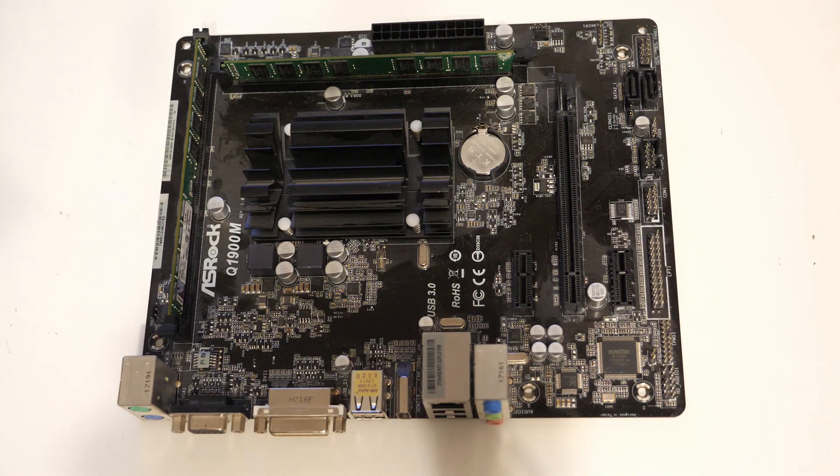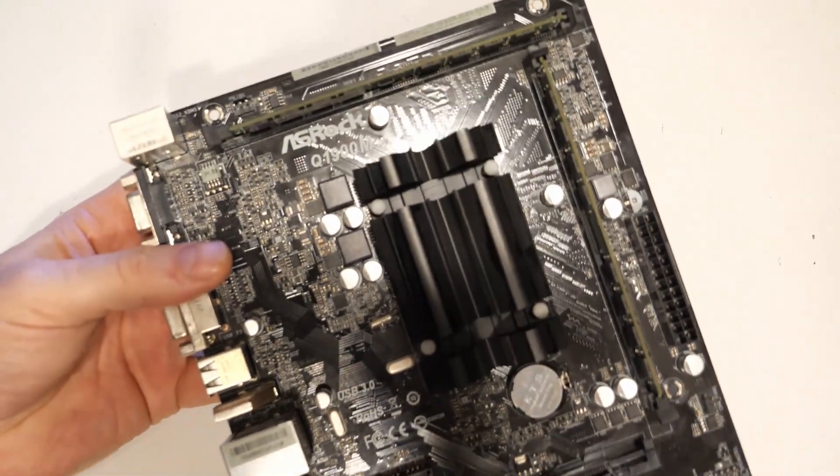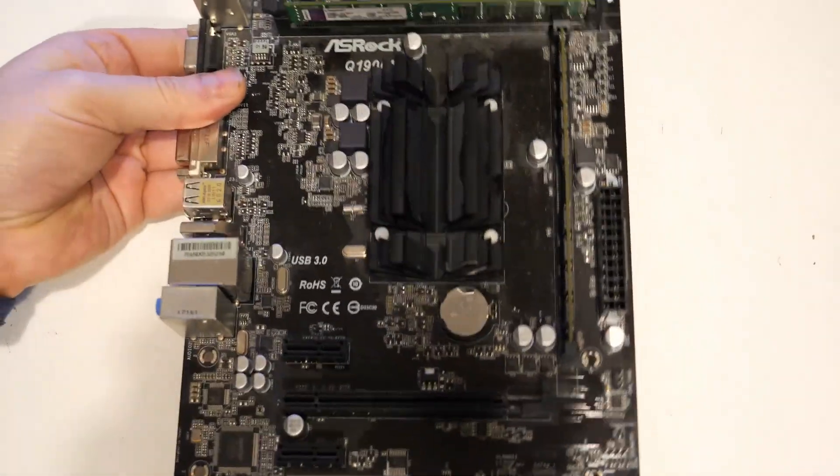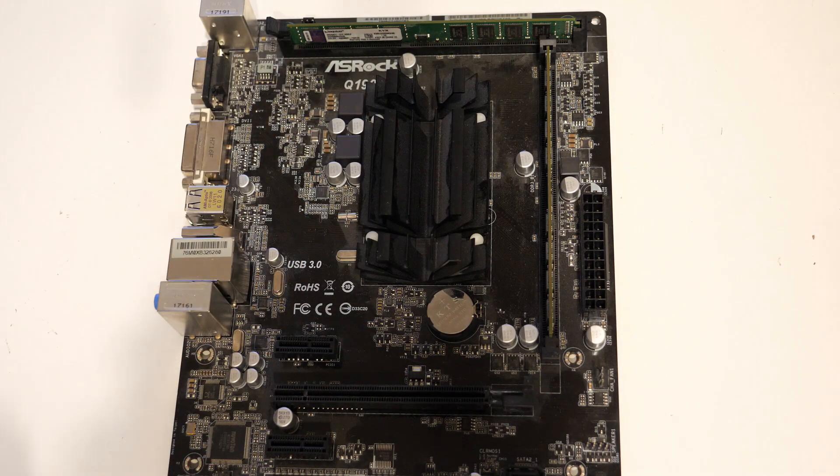This is an ASRock Q1900M motherboard. It's got a Celeron processor. It looks like it's passively cooled, and it's got DDR3 memory.